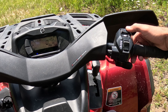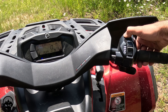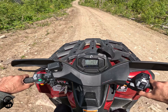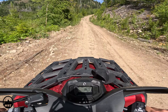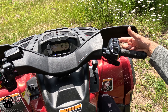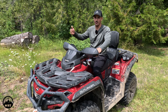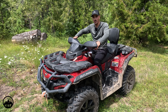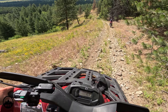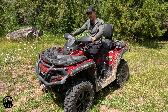We have the different intelligent throttle control modes: work mode, standard, and sport mode — that's the most fun mode. Behind the display, you're able to adjust the intelligent engine braking: minimum, medium, and max. At maximum engine braking, it's almost like coming to a stop going downhill. That's a really cool feature — I really enjoyed using that going down the hills.